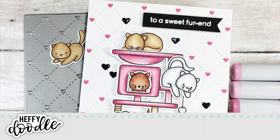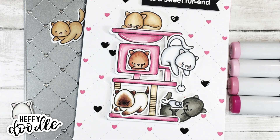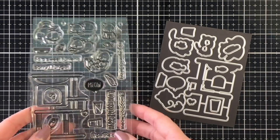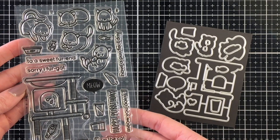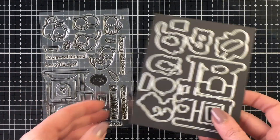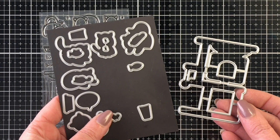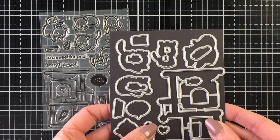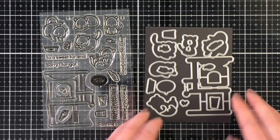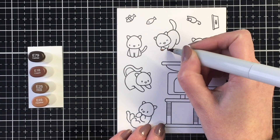Hello everyone, it's Jen for Heffy Doodle. Today I'm creating a card using the new release Perfect Day stamp set with the coordinating dies. And if you are a cat lover like me, this is the perfect stamp set to add to your collection. There's a bunch of little kitties, the fun cat tree, and the coordinating die cuts out so many of the little features in the cat tree. I'll show you that a bit closer a little bit later.